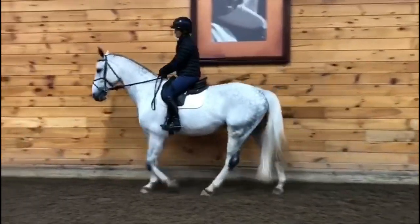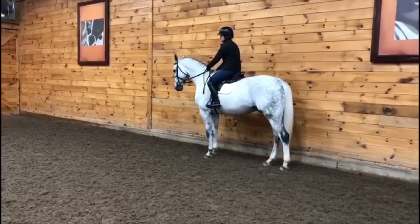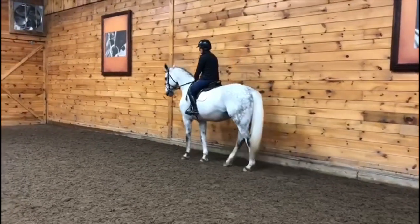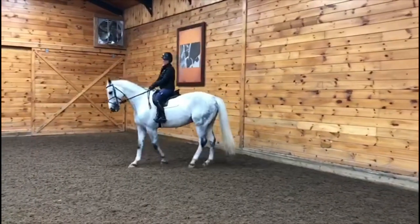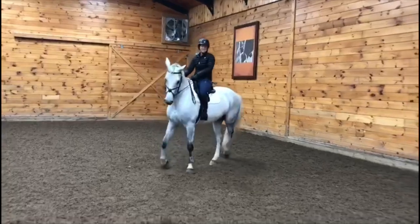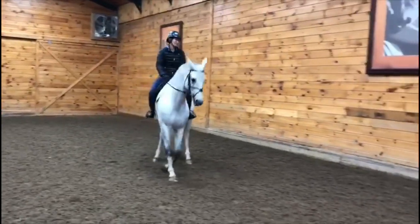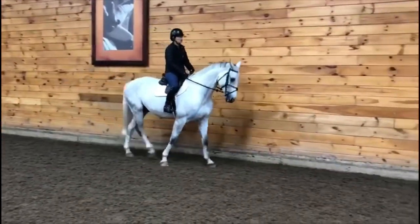I used my right indirect rein — that's the inside indirect rein. Now when I turn left, it's left indirect rein, so he's bent slightly to the left, which is the direction that I'm moving. I'm using diagonal aids: left indirect rein, right leg. And I finish it all the way to the rail again. Those are pretty good.